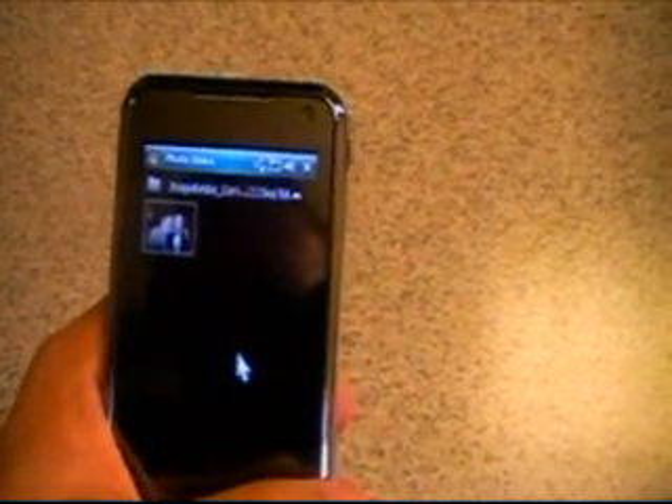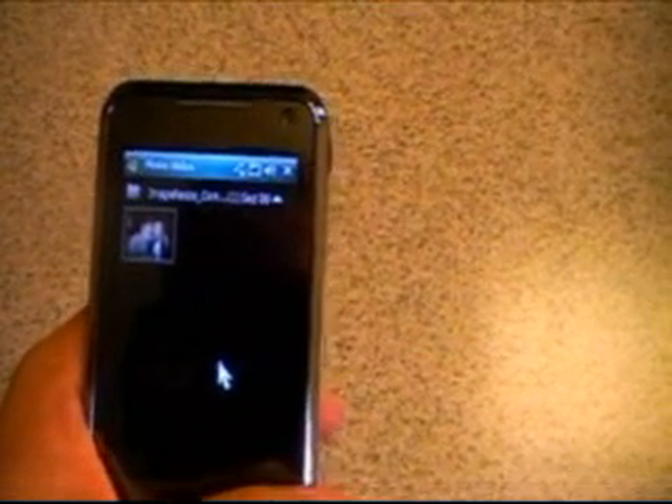Right here I'll go ahead and push this bottom button and you can see that it's actually going to bring you into the different images. I'll go ahead and get out of there — just click on the exit button.